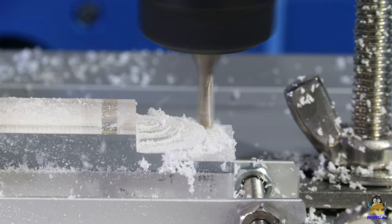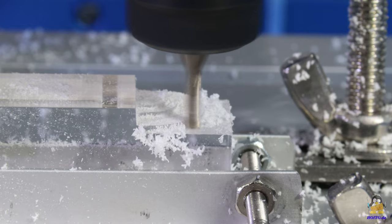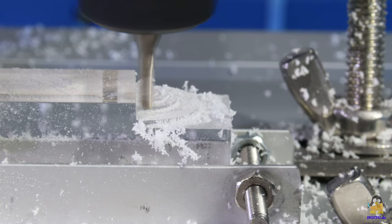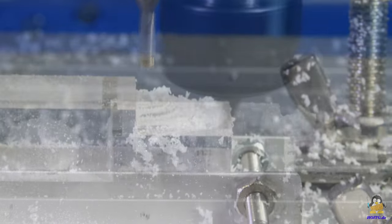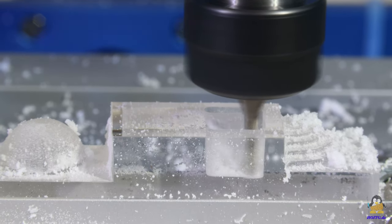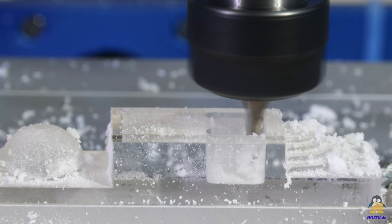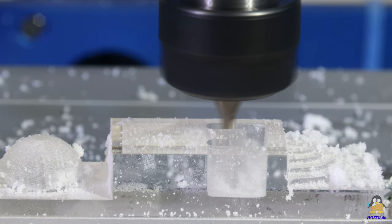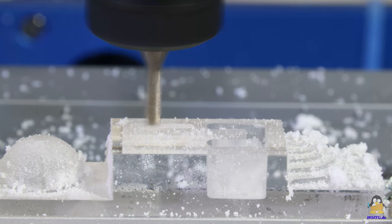On the right edge, ground stairs are milled. Two U-shaped grooves each 7mm deep are milled in the center of the workpiece, initially in a clockwise direction and then to the left in a counterclockwise direction.